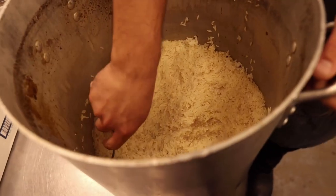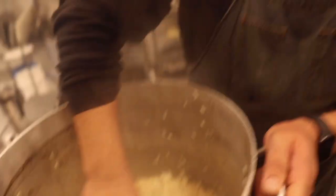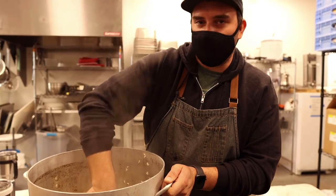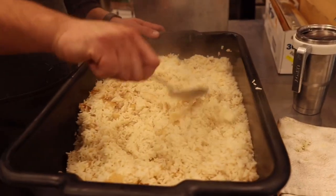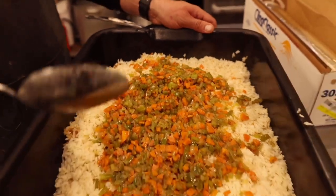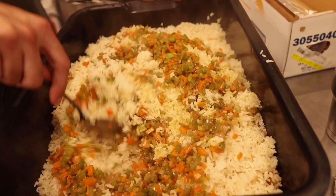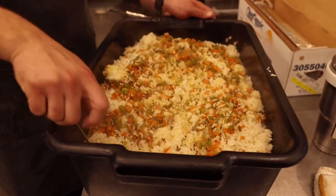I cooked this rice with some of the duck stock — just rice, salt, and duck stock. For the mirepoix — a Cajun Trinity — we've got onions, celery, green bell peppers, and carrots, cooked in duck fat. Duck stock in the rice, duck fat in the veg. Cayenne pepper for a little spice, granulated garlic in.